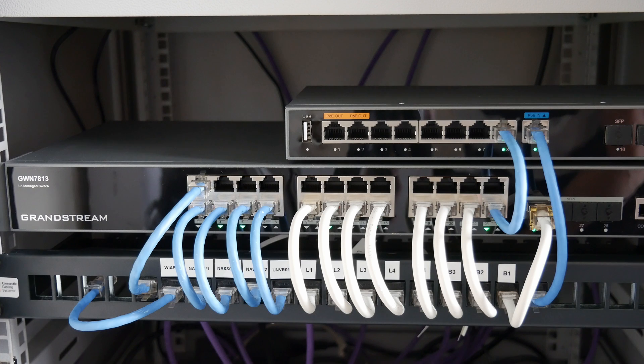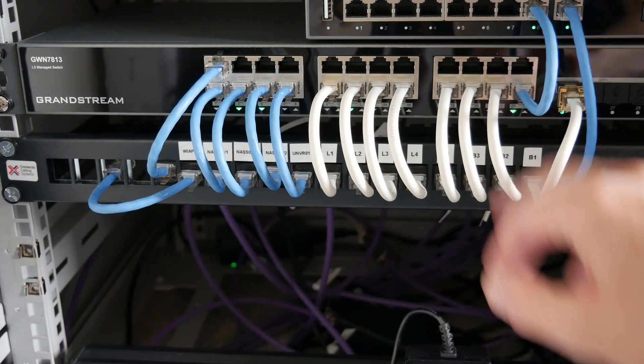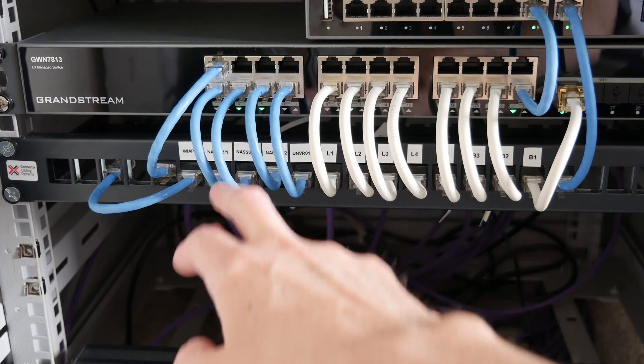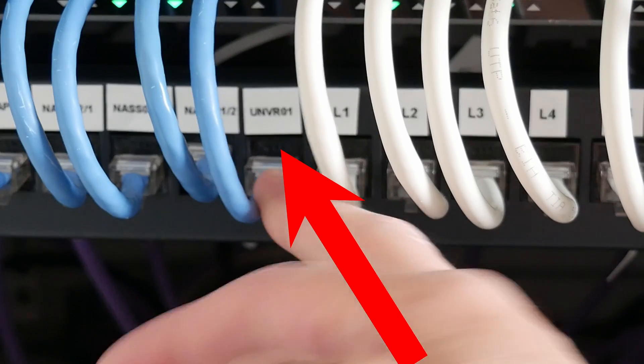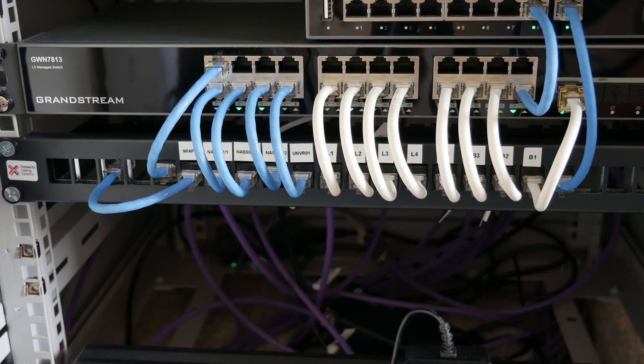Finally it's done — it looks a lot neater. I still have one or two finishing touches to do, and in another upcoming video — probably in a week or two — there'll be another device going in just below the patch panel, which will also connect into the switch. I've already wired up a port for that device, but I'm not letting you know what it is yet — you'll have to wait and watch that video. Thanks for watching, hope you liked it — keep a lookout for more videos in the Grandstream series and other IT and networking videos. Take care, bye for now.